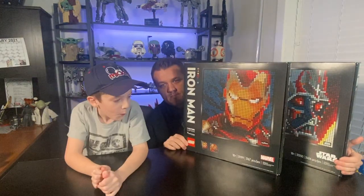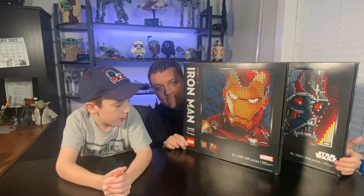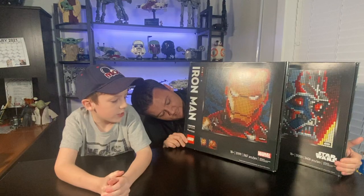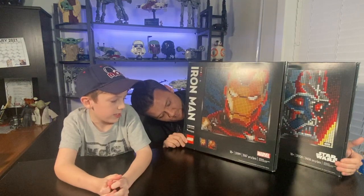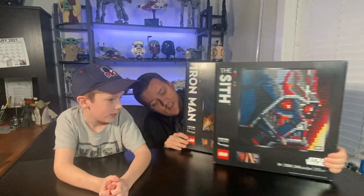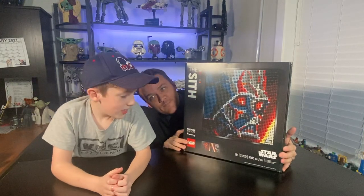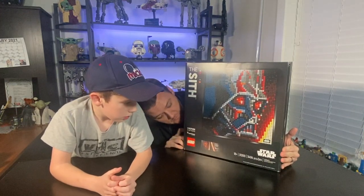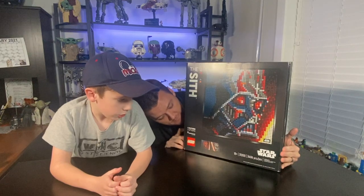Jackson, break down the boxes for us starting with the Iron Man art. It's 18 plus, the item number is 31199, and it's 3,167 pieces. And now the Sith art: 18 plus, item number 31200, and it is 3,406 pieces.